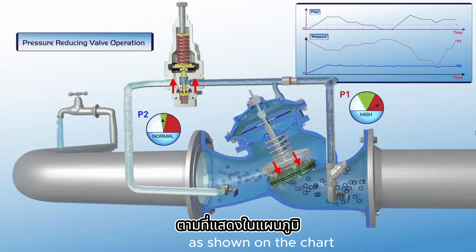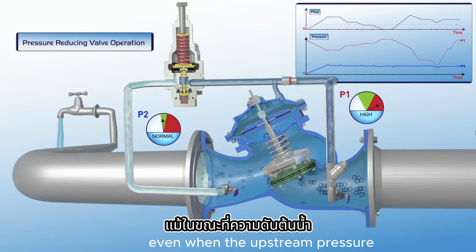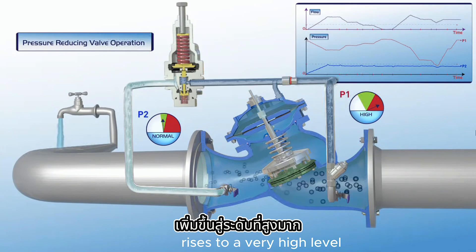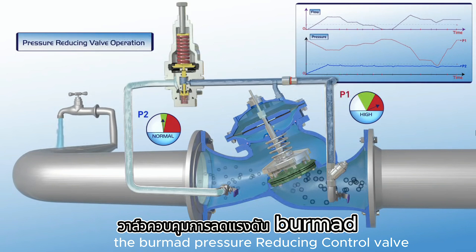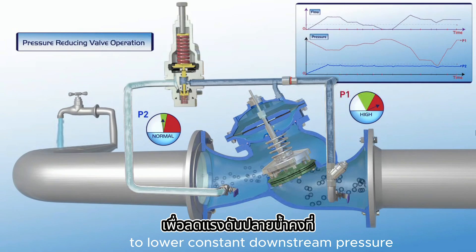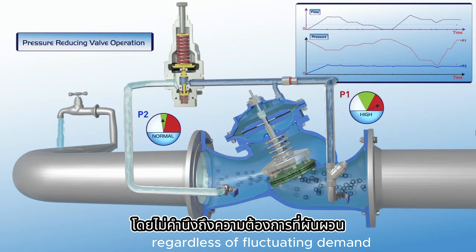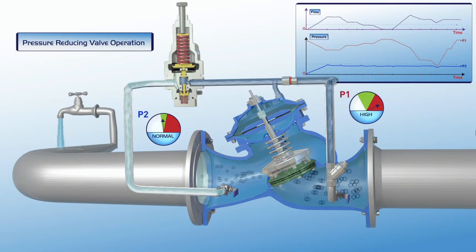As shown on the chart, the valve maintains a constant downstream pressure, even when the upstream pressure rises to a very high level. As illustrated in this film, the Bermad pressure-reducing control valve reduces higher upstream pressure to lower constant downstream pressure, regardless of fluctuating demand or variations in upstream pressure.